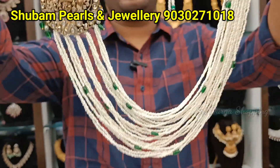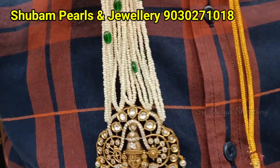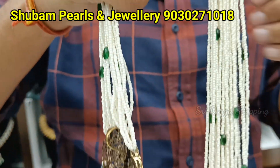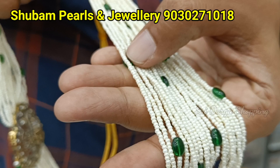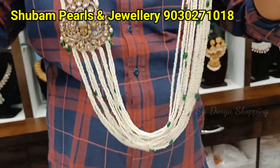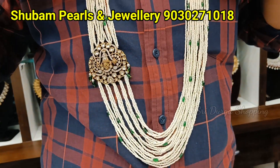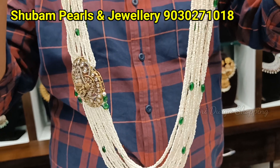Coming to this madam. Very unique necklace. We use seed pearls. You have a combination. It's very big. 3200 rupees. We use almost 40 lines of pearls.